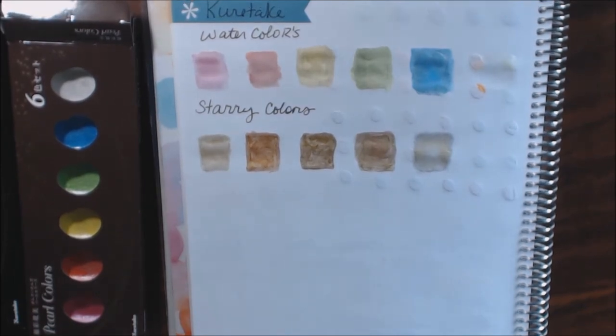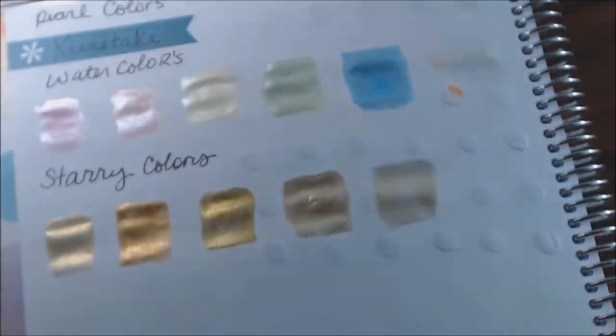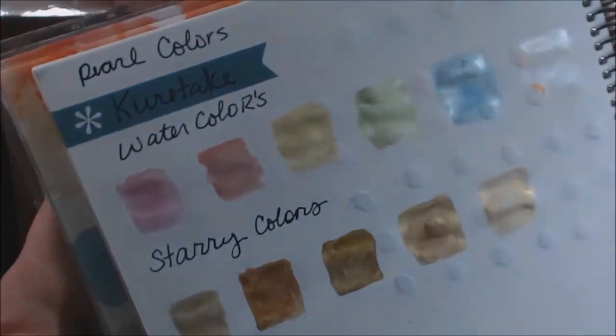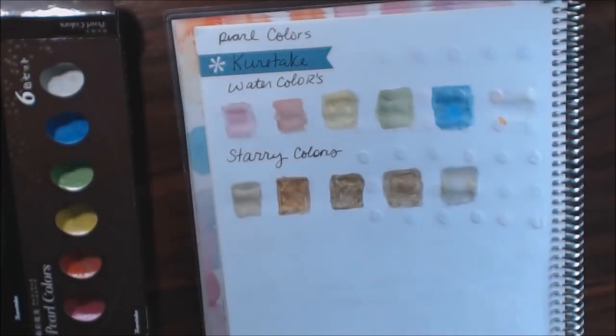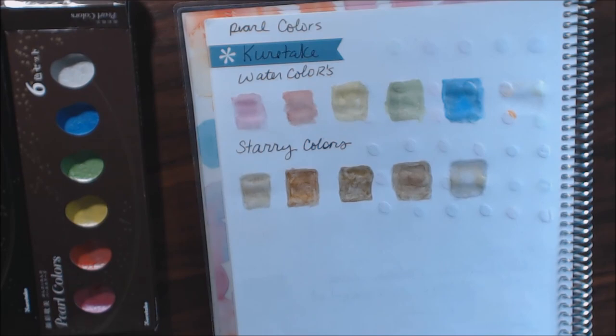I really like the shimmer — it looks really nice on your pages when you want that pearly shine. Thank you guys for watching. If you have any questions leave them in the comments and I'll get back to you as soon as I can. I'll post a link down below where you can buy them. Thanks so much, bye!